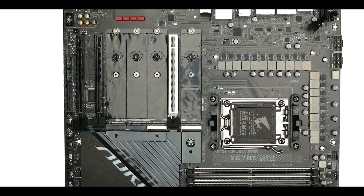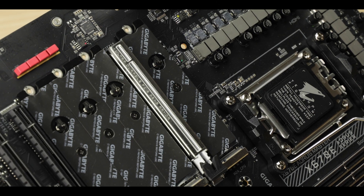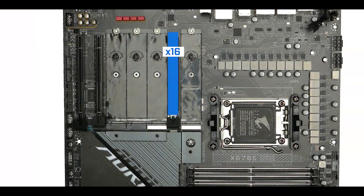Expansion-wise, we have three x16 slots with different speeds. Only the CPU-linked one gets a full 16 PCIe-lane treatment — this is where you want to place your GPU for optimal performance, hence the metallic reinforcement. It is also the only one running at the PCIe 5.0 standard, allowing it to reach up to a glorious 64 GB/s worth of bandwidth.